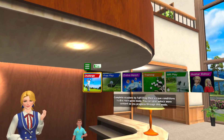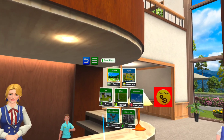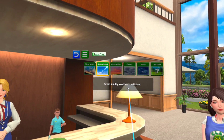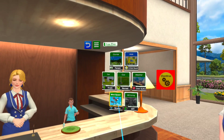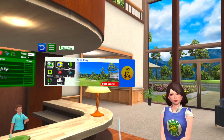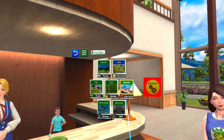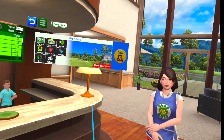Hello, what would you like? Free play. Select one of the options to change preferences. Certainly, by all means. Have fun, let's get started then.